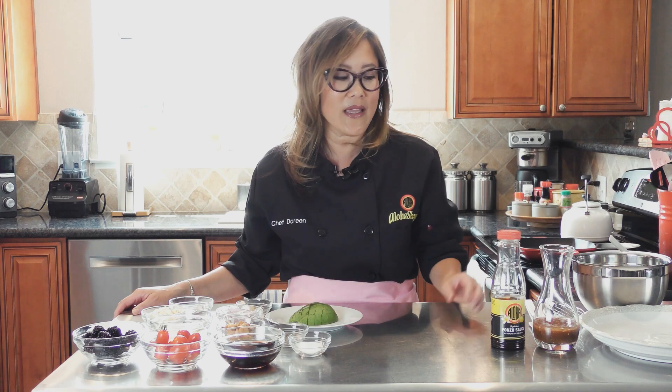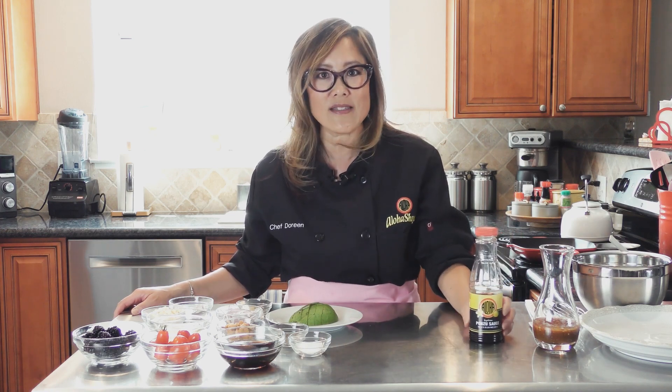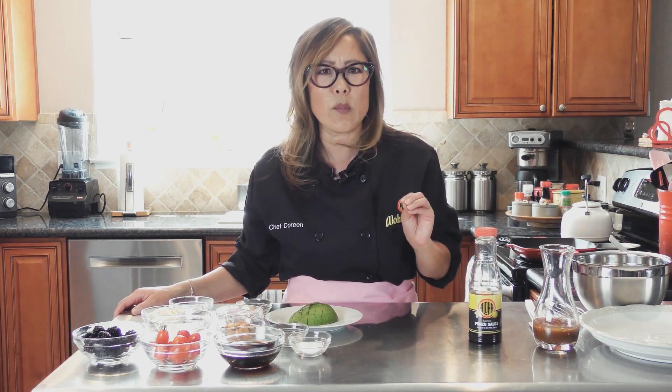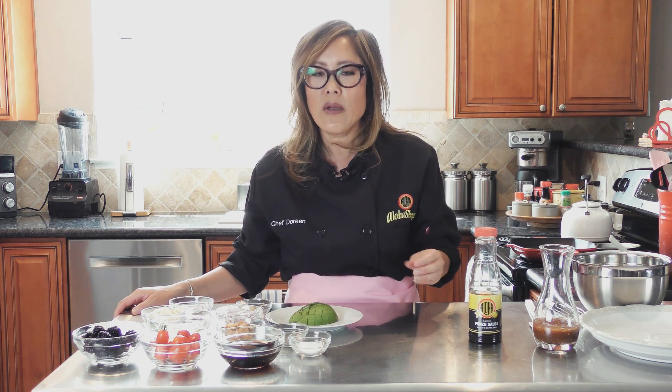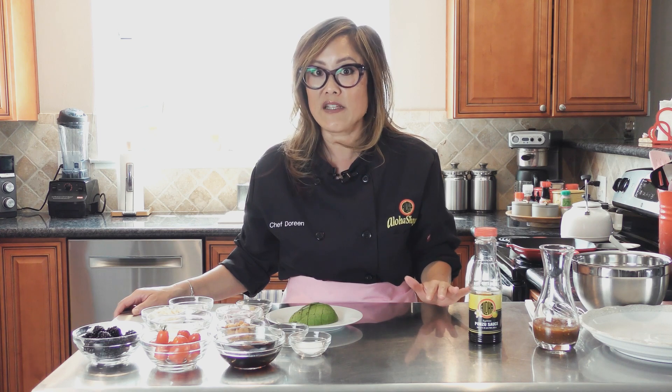So how am I going to make it? I'm going to be using my Aloha Shoyu ponzu sauce. It's got that beautiful citrusy element inside which is coming from the yuzu, but this is going to make a wonderful salad dressing.